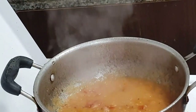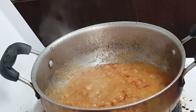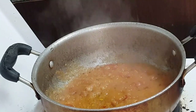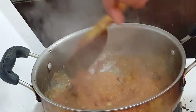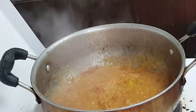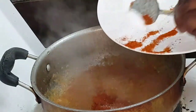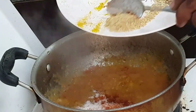Add turmeric powder. After 1-2 minutes, you can add the whole masalas we prepared: red chili, salt, and coriander powder.